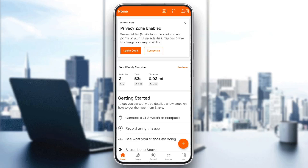Hello everyone, and welcome back to a new video. In this video, I'm going to show you guys how to record treadmill on Strava. So if you guys want to learn how to do it, just follow the steps that I'm going to show you.